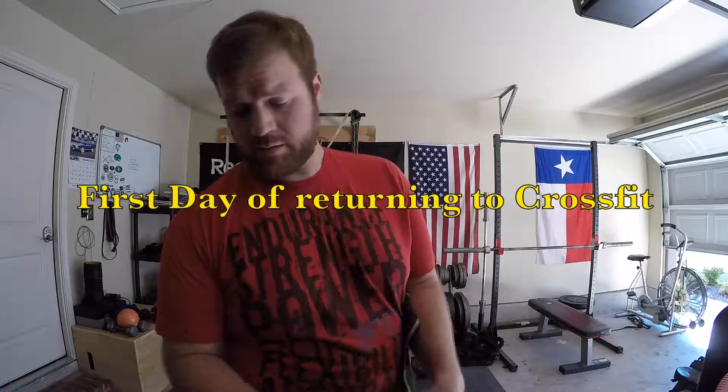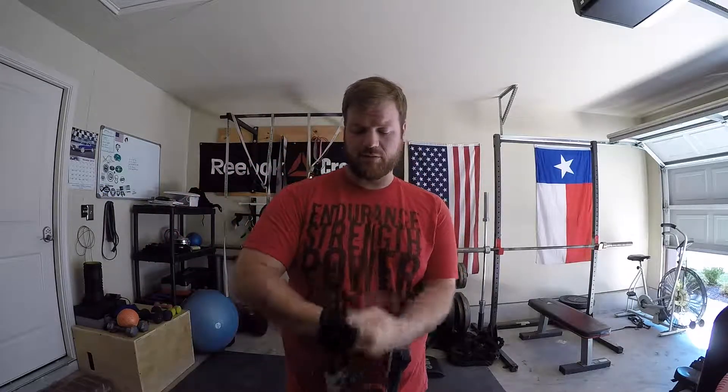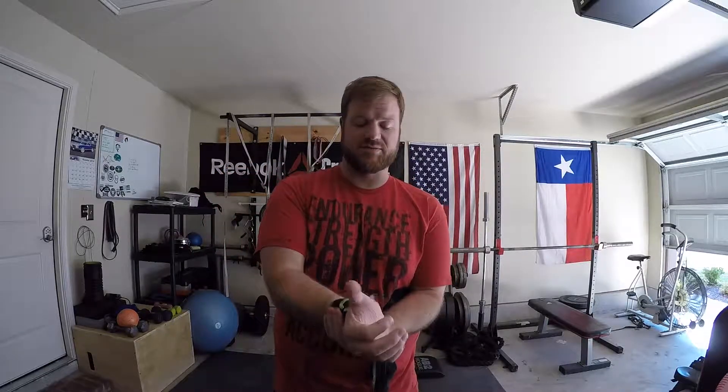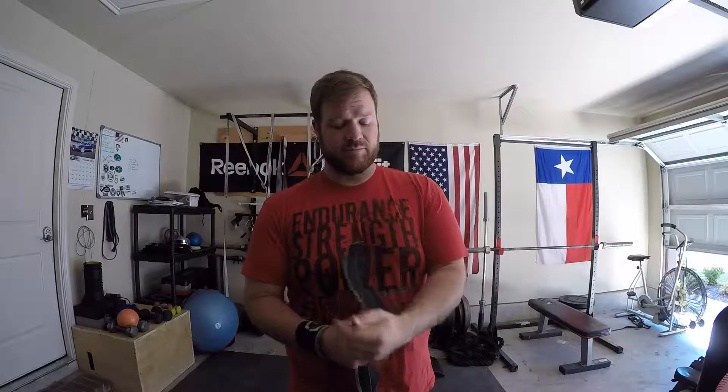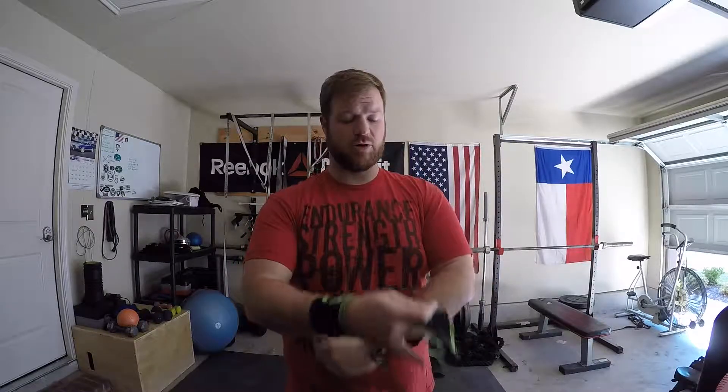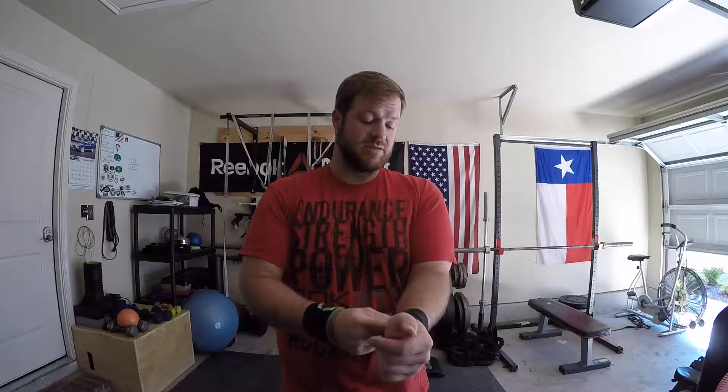Hey, what's up guys. So today I'm going to do my first CrossFit style workout that I've done in probably a long time. I'm gonna start off with a modified Cindy — 10 rounds of 10 ring rows, 10 push-ups, and 15 squats. Then I'm gonna lead that into 20.1, but a little differently — I'm going to do the women's weight and instead of bar-facing burpees, just regular burpees. We'll see if I come out without any aches and pains. Here we go.